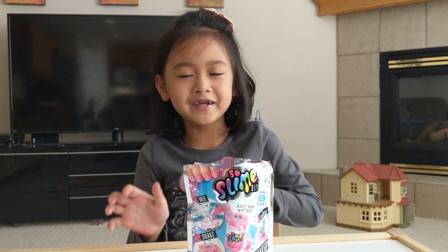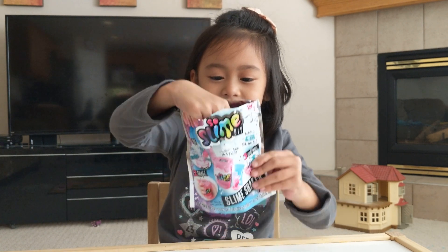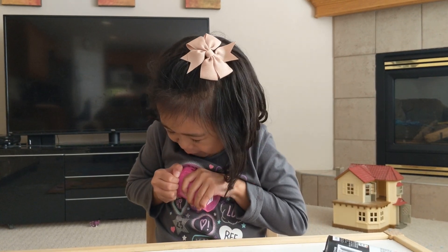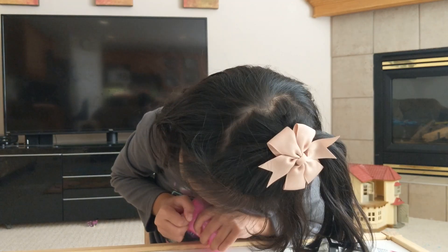So we've got the instructions — we don't need this. And then we've got the container and it has everything inside. Let's open it up. Help me! It's pink.